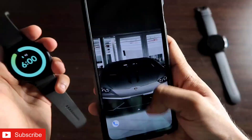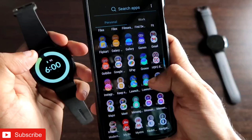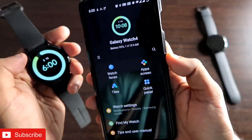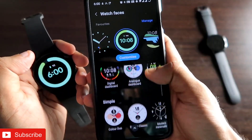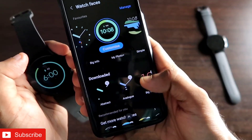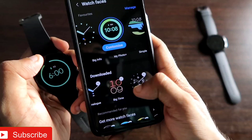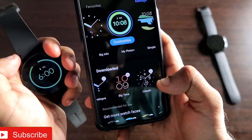Once the APK is installed, open the Galaxy Wear app, which is the official app for the Samsung Galaxy Watch 4. Go to the Watch Faces option, scroll down, and you will find an option called Downloaded Watch Faces. All the Google Pixel watch faces you just installed will appear there.